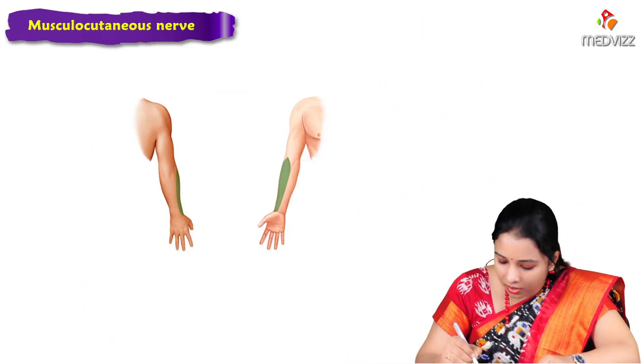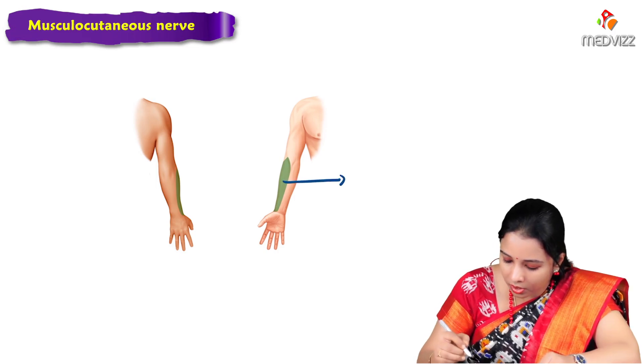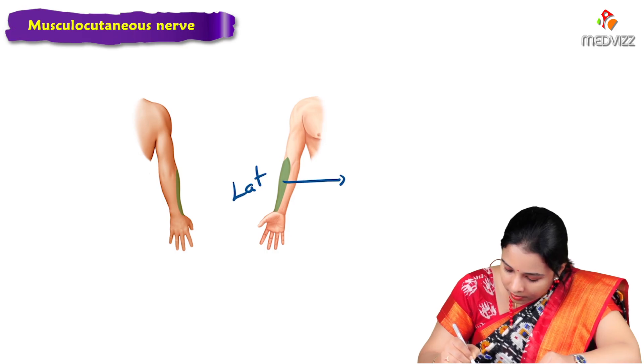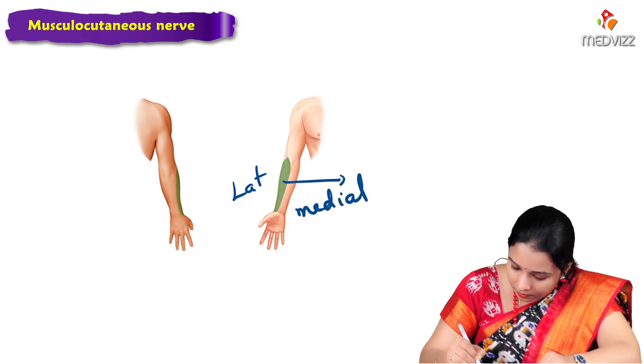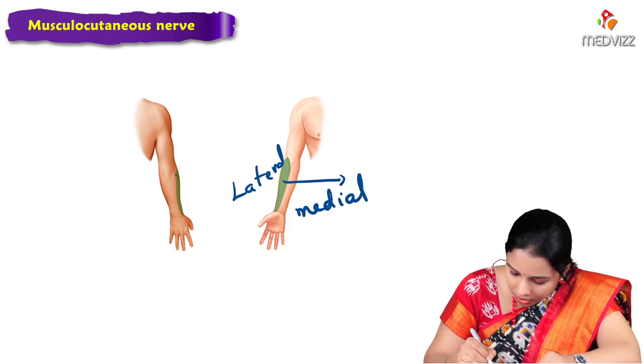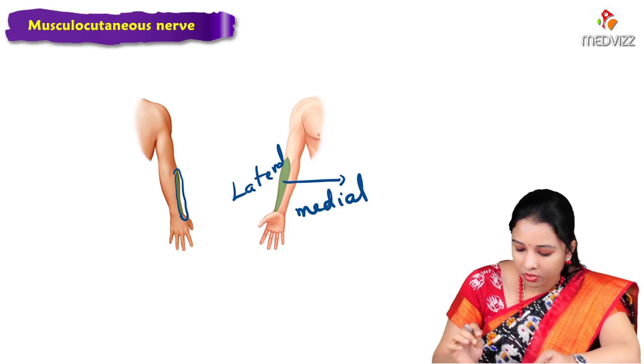We can see the cutaneous distribution of the musculocutaneous nerve on both sides. On the anterior side this is the lateral aspect, and medially on the other. It supplies the skin anterolaterally as well as posterolaterally — this is the cutaneous supply of the musculocutaneous nerve.